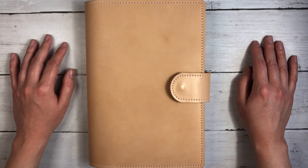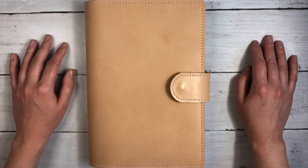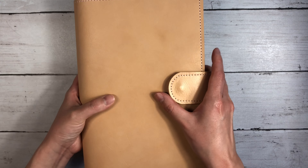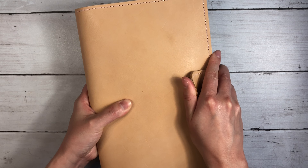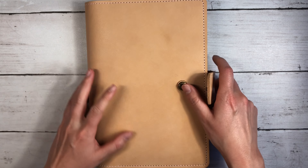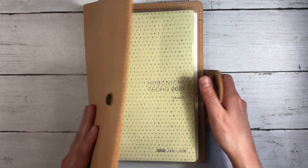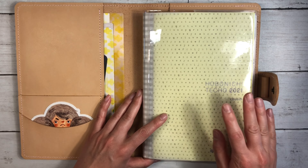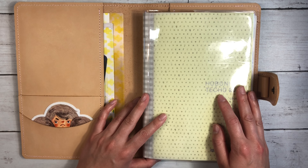Hi everybody, this is Ellie. Thanks so much for joining me for a flip-through of the months of March and April in my Hobonichi Cousin. I have my cousin in my custom Yard and the Leathersmith cover — I do have a video with a full review on that, so I will link it up above. I also keep the notebook itself in this clear vinyl cover from Lauren Phelps Designs.